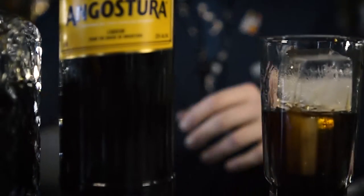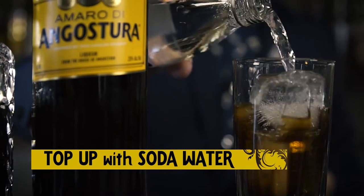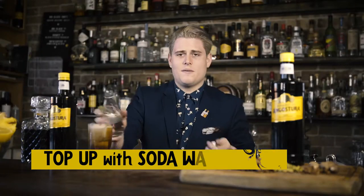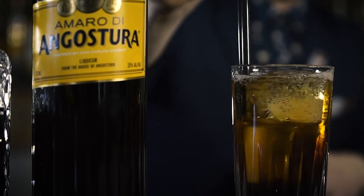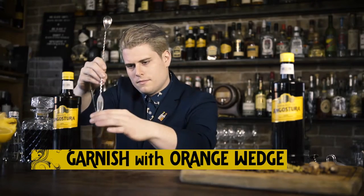We're going to ice that bad boy up and add soda water to give it a spritz. This cocktail can be drunk before, after, and even during a meal. Straws and a garnish and you're good to go. Trinicano.